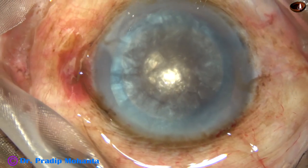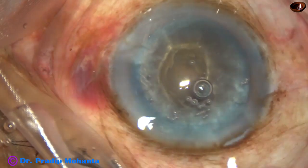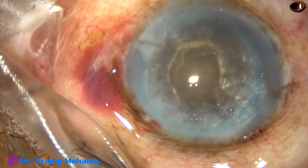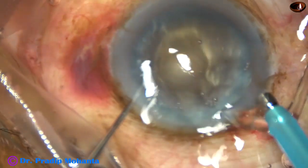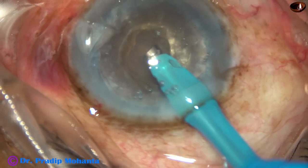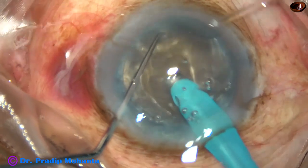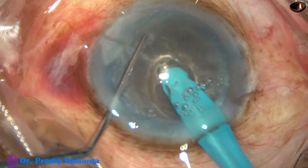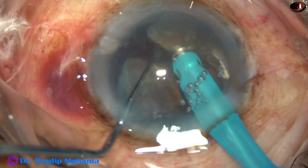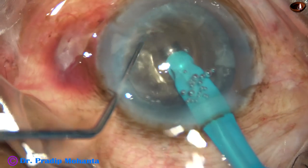Now we can see this is a very hard cataract — nucleus sclerosis is about grade 6. In such cases I do crater and chop technique. I make a crater at the center of the nucleus — this is one kind of debulking. Then I go with the phaco needle, make the bevel up towards the cornea and go at the floor of this crater, hold the nucleus very firmly and chop it. This debulking helps a lot and the nucleus divides easily into fragments.